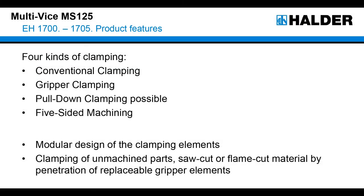I will give you some general information before we start with the details. With this vise we can realize four different kinds of clamping: conventional clamping, gripper clamping, pull-down clamping, and five-sided machining. I will explain the different kinds of clamping later. Because of the use of grippers we can clamp unmachined parts, saw cut or flame cut material, and not only parts with a simple shape.